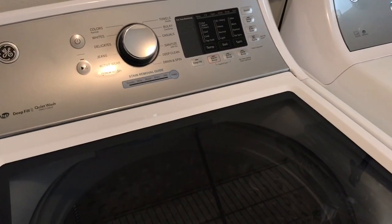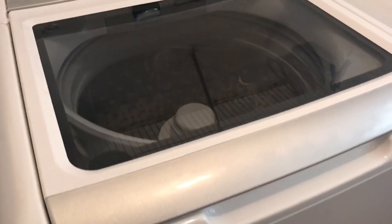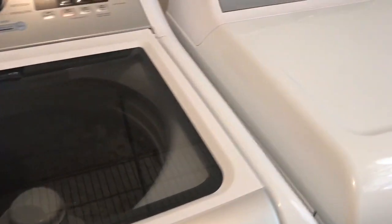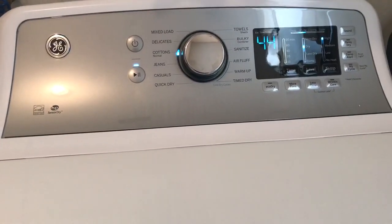So these are the GE high efficiency washer and dryer. Hopefully this video has given you an idea of how the GE machines work and their features. I will leave a little more information about these two products down below. Also remember to like, comment, and subscribe, and I'll see you in the next video.